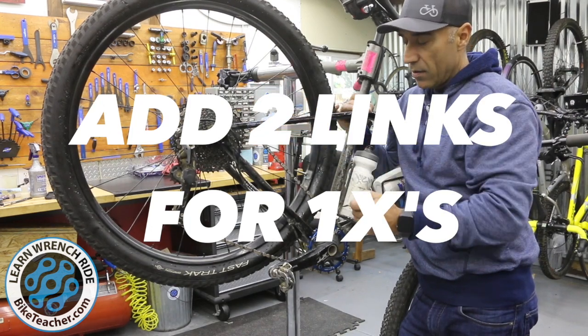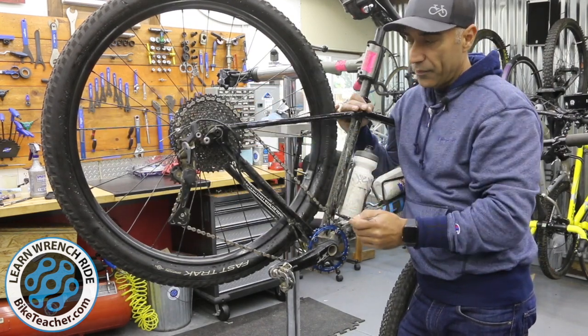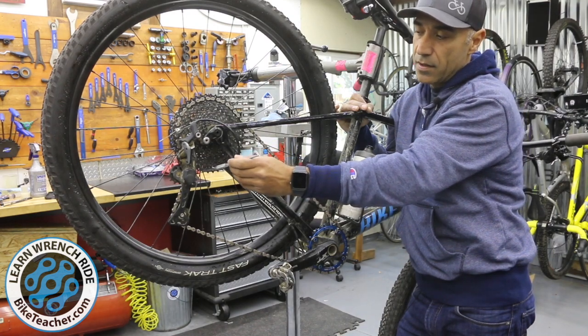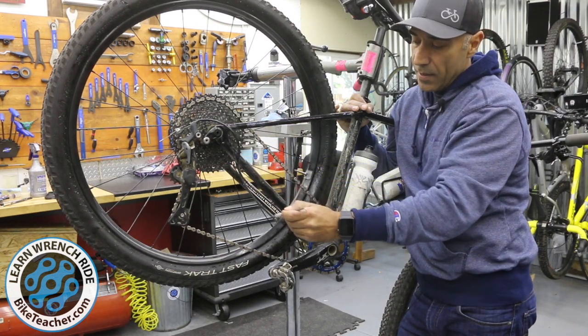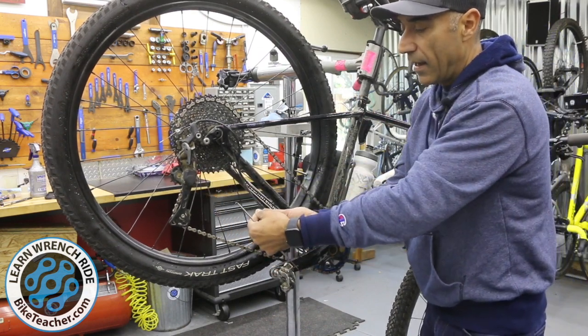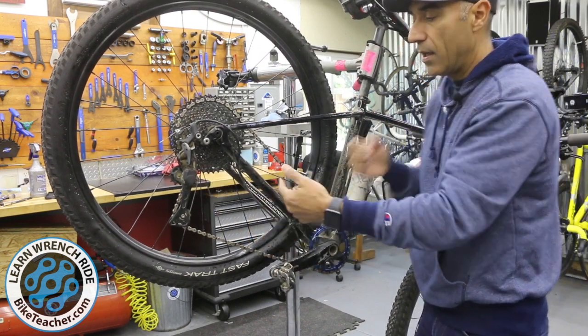We're measuring gear to gear — actually big gear to big gear. You do not have to run through the rear derailleur; you can just have it run a straight line and meet somewhere right here in the middle. So you're pulling the chain nice and tight and then meeting.